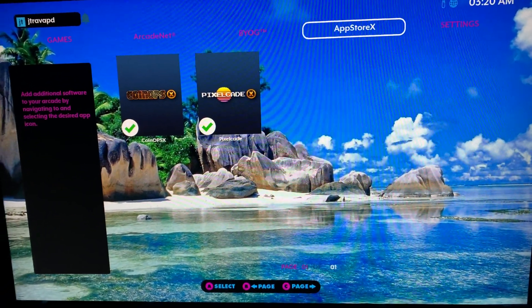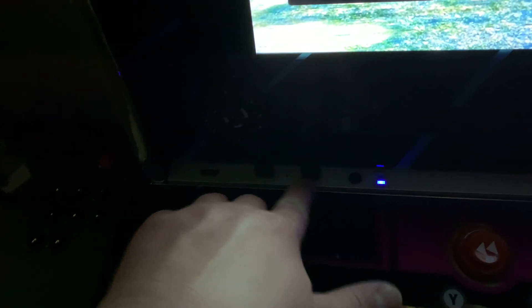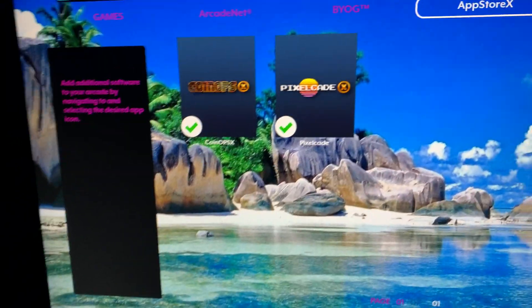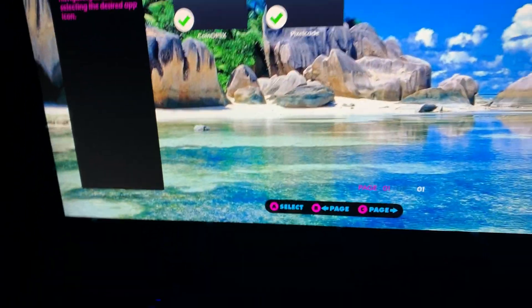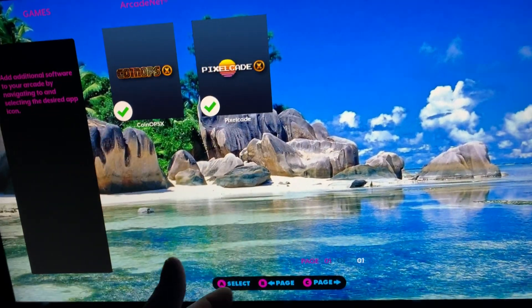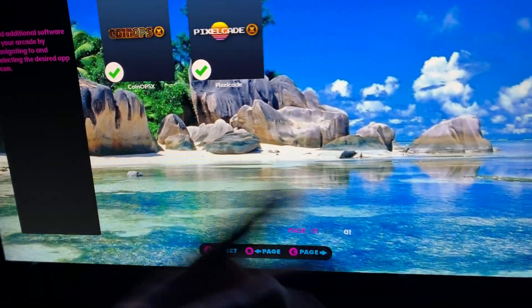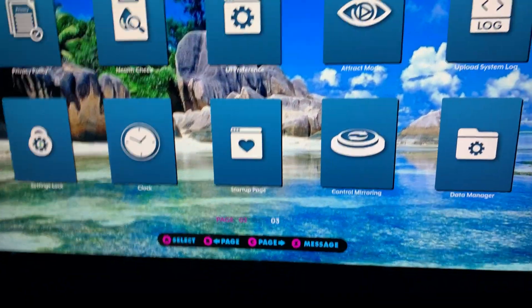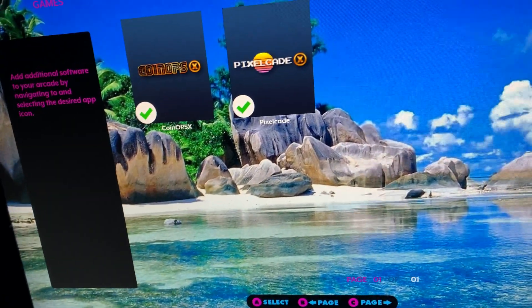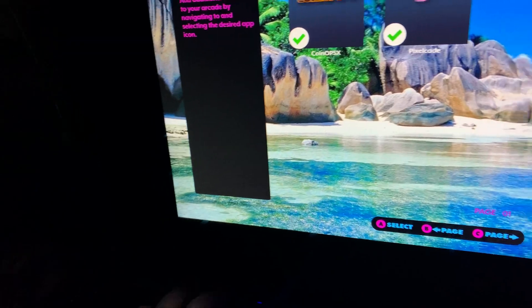Right now I have two USB drives in here — a 64 gig and a 128. The 64 gig has our arcade version 4 on it and it also has background folders, music, the pinball games, all that kind of stuff. And then 10 gigabytes I have mounted for coin ops and for Pixel Kid.